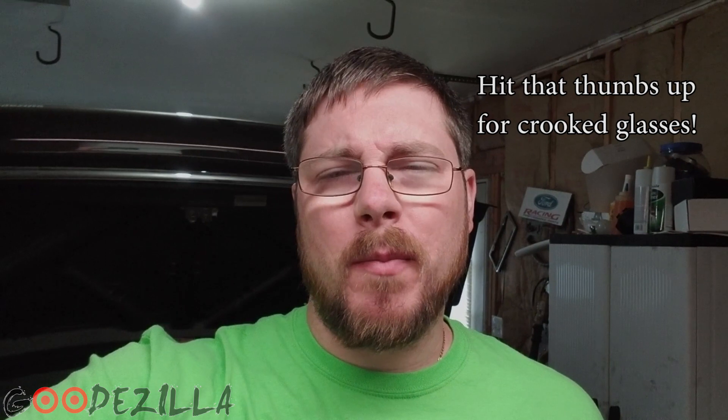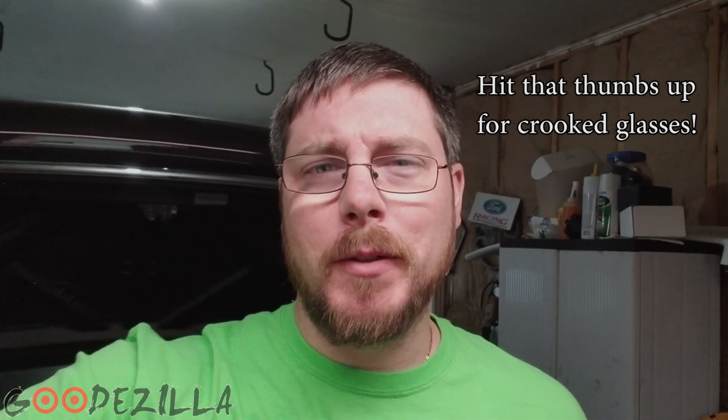What's up guys? Godzilla back again. It's been a long time since I made a video. That's because there really hasn't been much going on with the car. I'm still waiting on the engine builder to finish up, and I've just been busy with family life. I've got three kids, two of them in sports, and a full-time job, so it takes up most of my time.